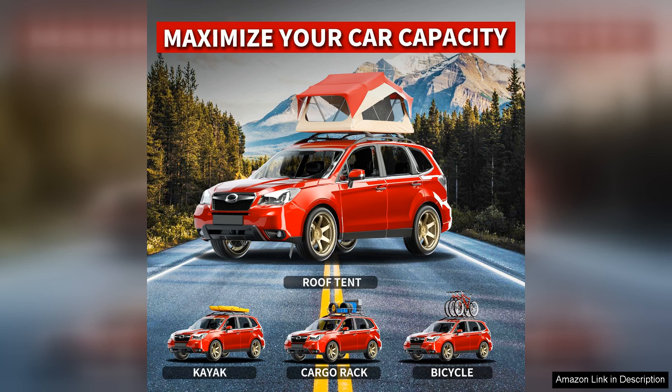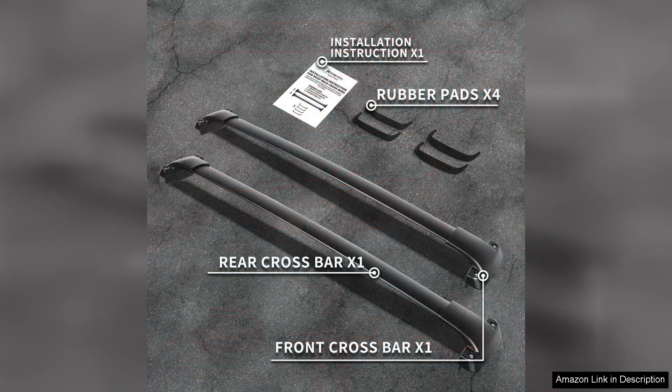In terms of value, Kitspro offers a competitively priced product without sacrificing quality. The robust construction ensures longevity, making them a worthy investment for any outdoor enthusiast or frequent traveler.